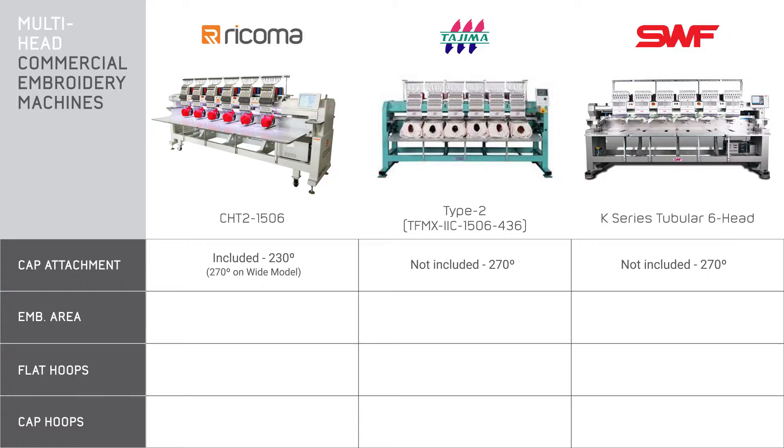Moving on to cap attachments. If you're thinking of embroidering caps, you'll definitely want a cap attachment. Among this list, Ricoma is the only brand that includes these attachments within the initial purchase price. The others will charge extra, but they do have an equally wide cap frame. Exactly what you'll pay depends on the distributor and the quote they give you. Of course, not everyone is going to embroider caps, so you may not need to account for that cost.